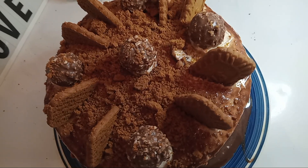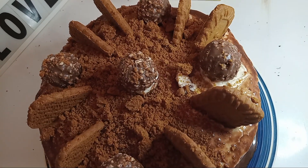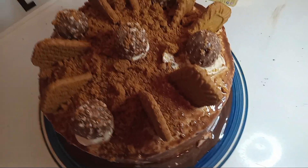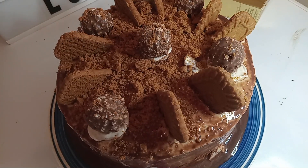Okay everybody, we went ahead and put on our crumbs, our cookies, our cream, and our candy. I'm gonna go ahead and finish this up with my biscoff cream and cut us a slice.